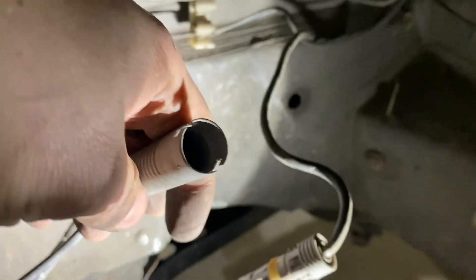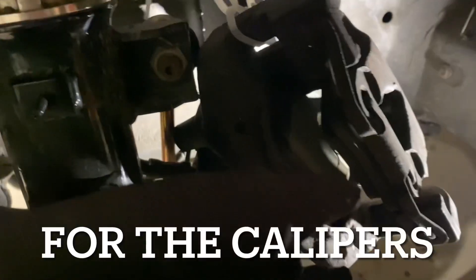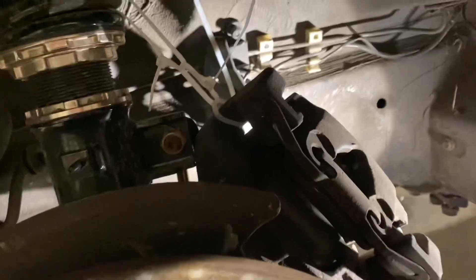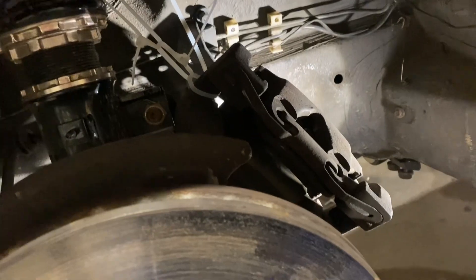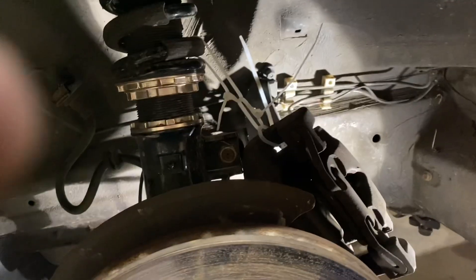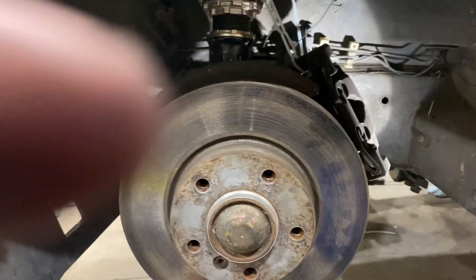Now it's out. I also took off these two 16mm bolts on the back side of the caliper. I like to zip-tie my calipers up to something when taking them off — it's an easy way to hold them. The calipers are going to stay with the car when you drop the subframe, so that should all be good.